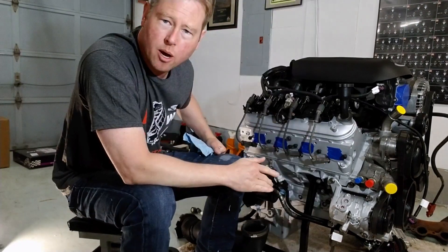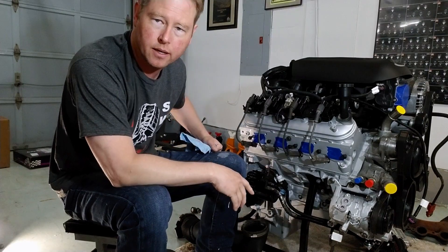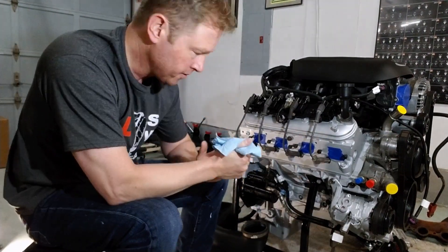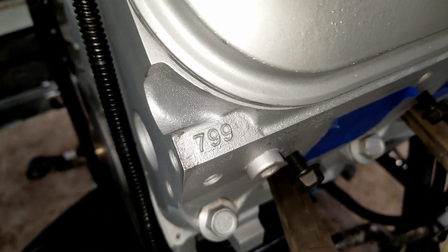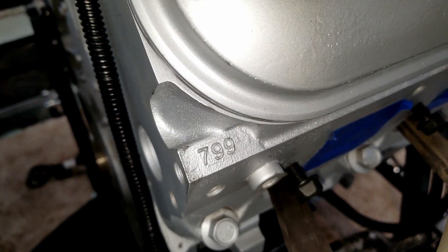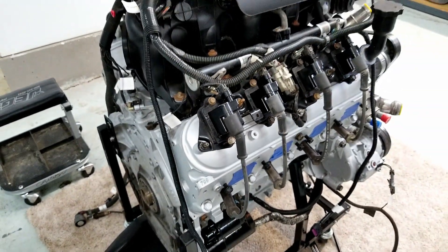At the end of the video I'm going to pull all the spark plugs and lay them on the table so we can look through all of those. One other thing — these are the 799 heads, and I hear these are pretty desirable. I was also told these are the same heads they put in the Corvettes.